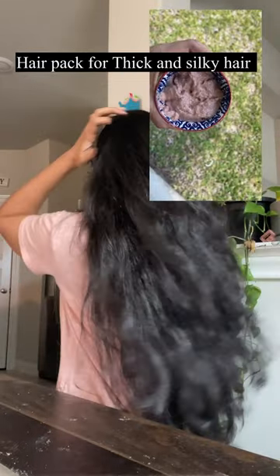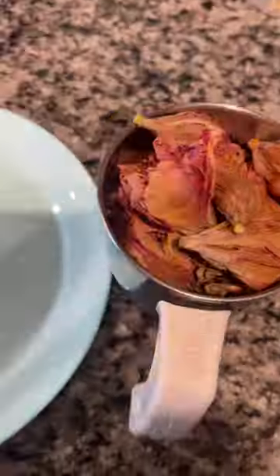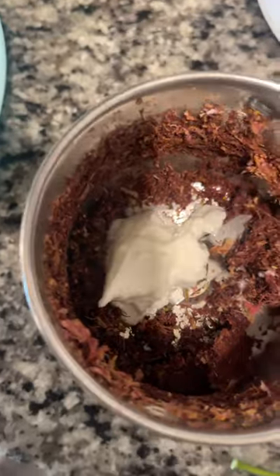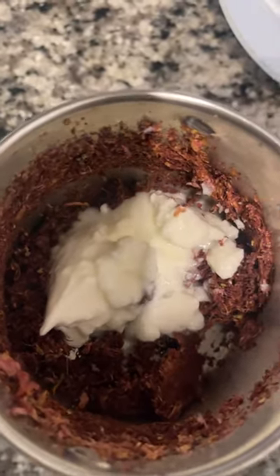I will share the best tip of this hair pack for weekly use, two times. I will apply it to the V-line. I will grind and mix it up, and I will add curd to the hair pack.